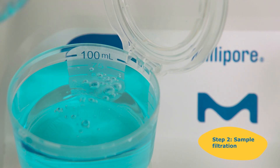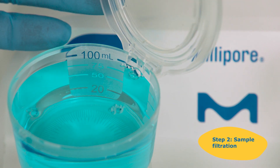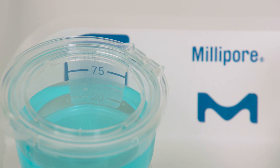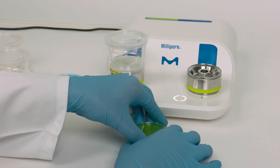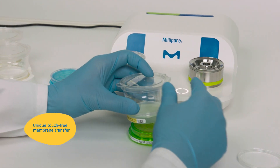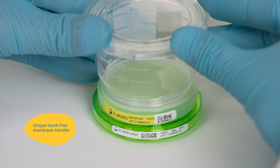Pour your sample through a pre-sterilized, ready-to-use and disposable Milliflex Oasis filtration unit. Then transfer the membrane filter onto a Milliflex Oasis agar plate.